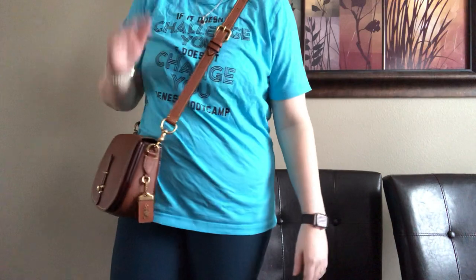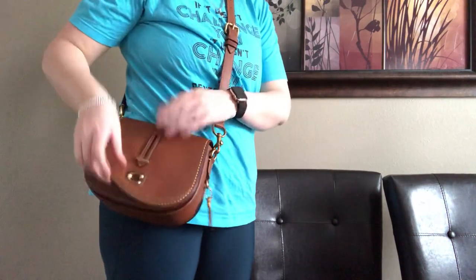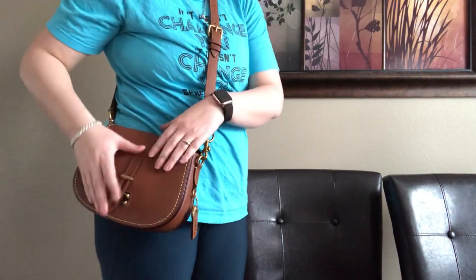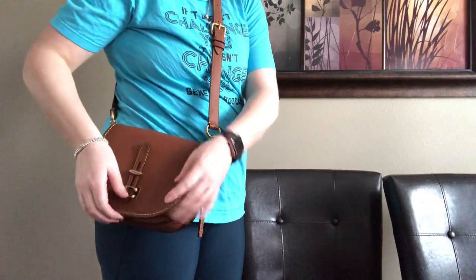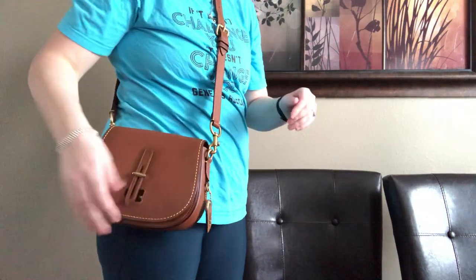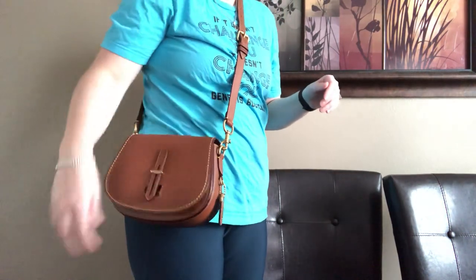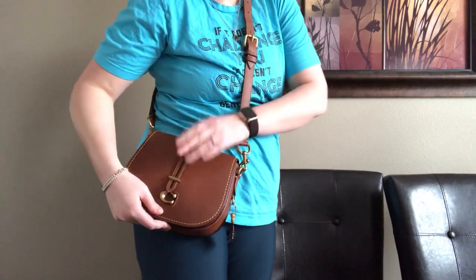I am 5'10" and this is how it fits on me crossbody. It's a very comfortable length for me — I like this, I think it looks good, and it's such a comfortable bag even with everything in it. You just lift it up to get into it and close it. If you're in a hurry and don't want to do the whole closure, you can just leave it — but I do love the way this bag looks closed.